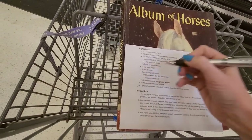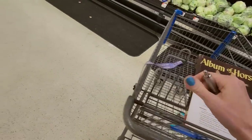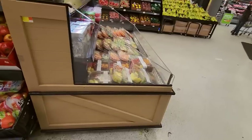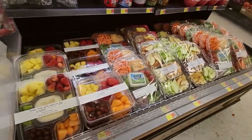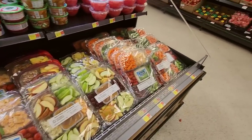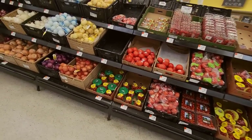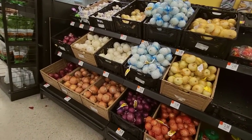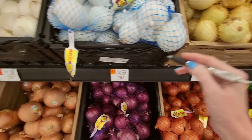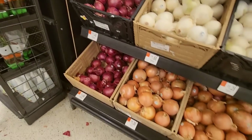It also says for garnish you can use sliced dill pickles or black pepper. Okay, potatoes. This is a nice little tidy Walmart, I like this Walmart. Oh, look at the fruit and the little vegetable trays — these are nice. Looks good. Okay, these are not potatoes. We have tomatoes and onions.